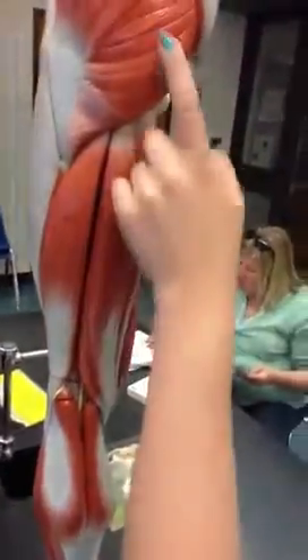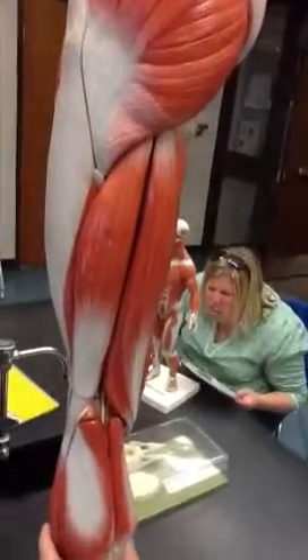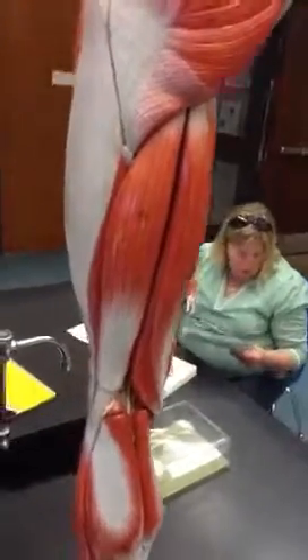Back side. Gluteus maximus — that's the butt, right? Uh-huh. It's not even labeled on here. I just want to make sure.